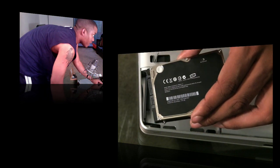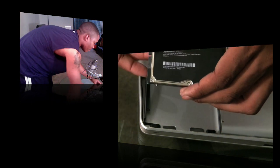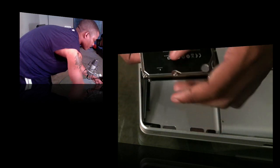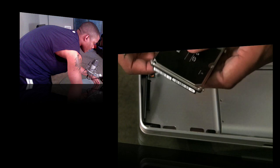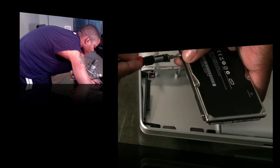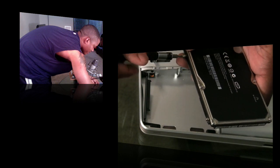Before we send this hard drive off, we need to remove these four mounting screws — two on each side. Use your T6 Torx screwdriver to take those off. I'll cut here so I don't bore you through the whole process.